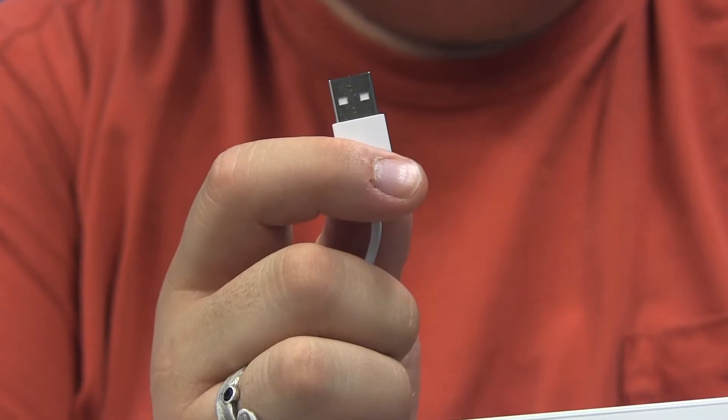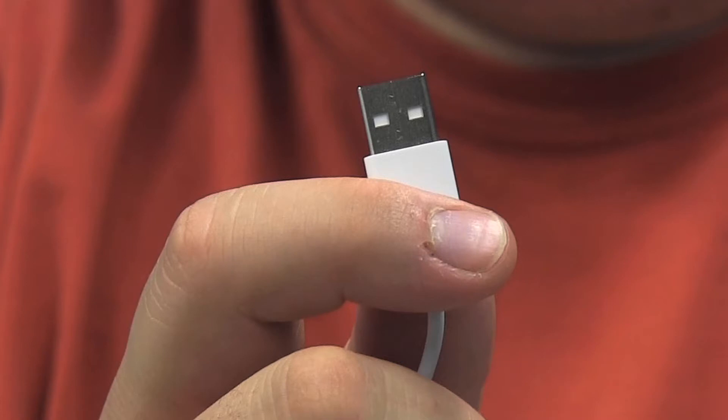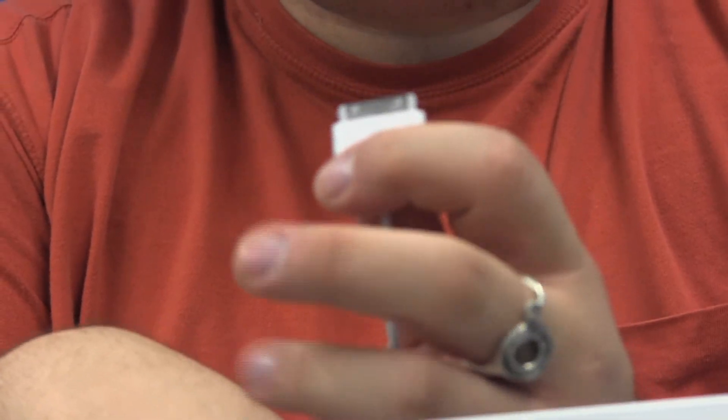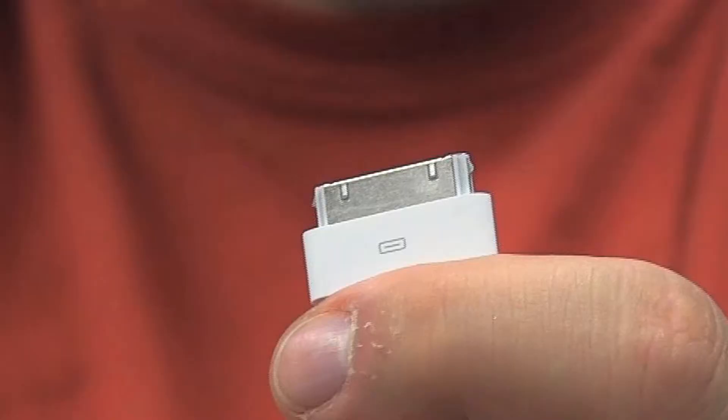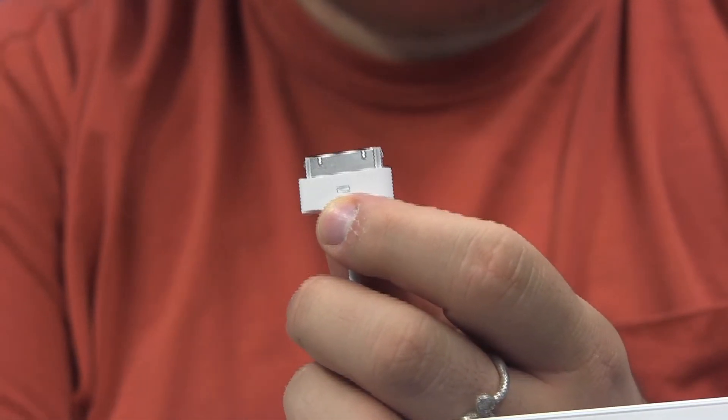The other component that came in the box is a cable that allows us to connect our iPad either to a power source or to another computer. One end of this cable is a standard USB connector — pretty much everything connects to our computers now via USB. The other end is a proprietary port connector specific to Apple iOS products; it's longer and thinner than a standard USB port, and it connects to the iPad right below the home button.